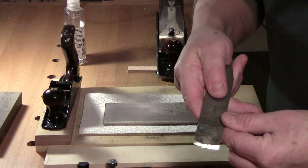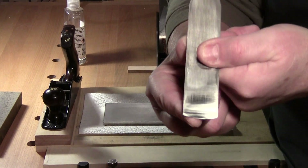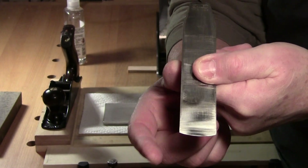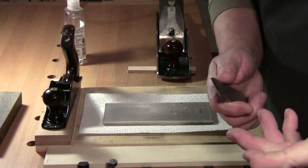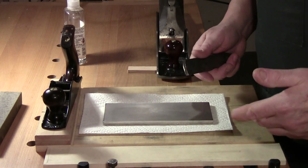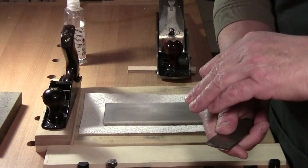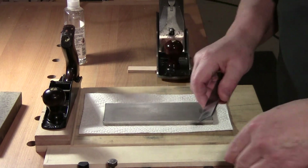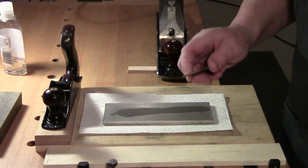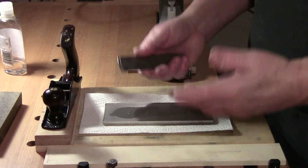On my scrub plane, which is the Stanley 40, I have about an 8-inch radius camber — quite a sharp camber. I think that's too much camber, so I've been slowly modifying it without grinding metal away and wasting it. To quickly hone the cambered iron on a scrub plane, all you do is put some fluid on your stone. It doesn't matter what stone — sandpaper, oil stone, water stone, diamond — I use diamond, it's convenient.